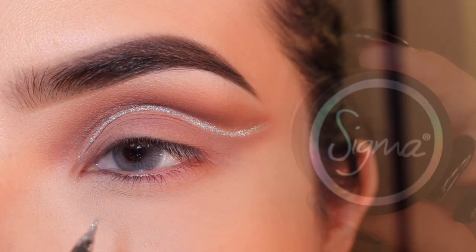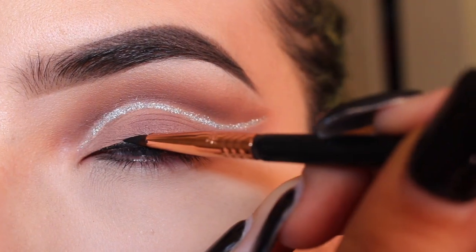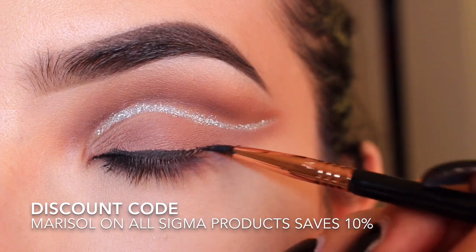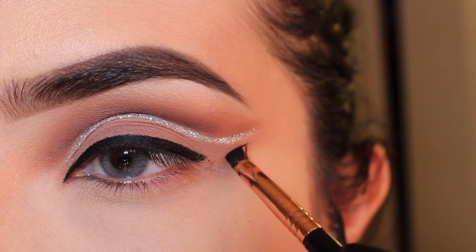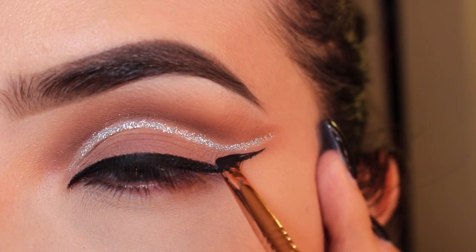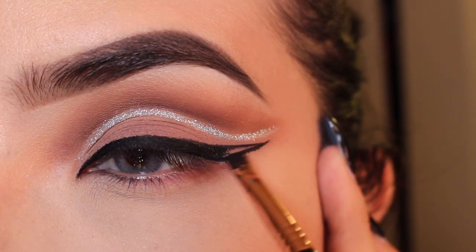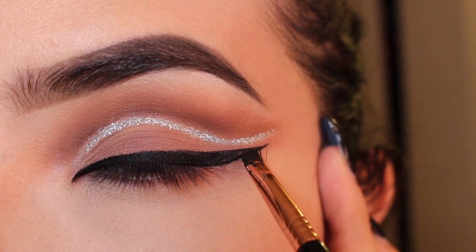Just like so. Now I'm going to do my liner — this is the Sigma Gel Liner in Wicked. I'm using my eyeliner brush, the E05, to go over my lash line. Then I go in with my Sigma E65 to create the wing. And there you go — then you just fill it in. You can always use tape and it will give you a sharper line.